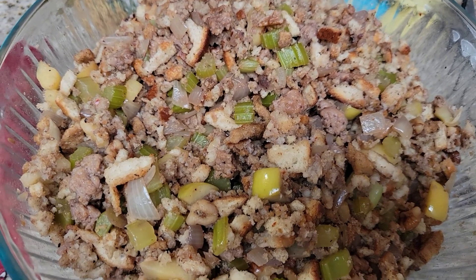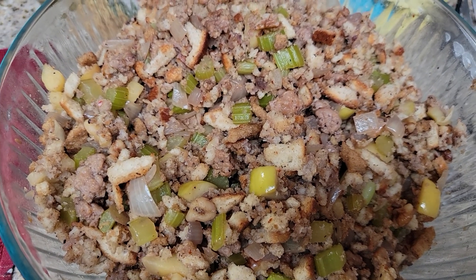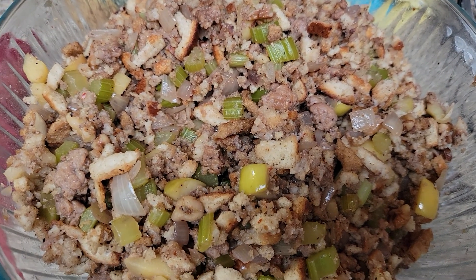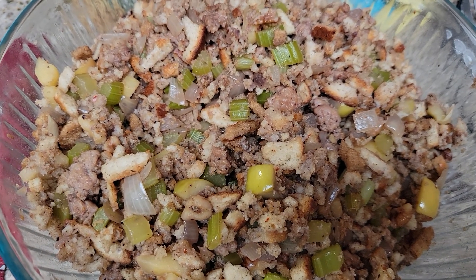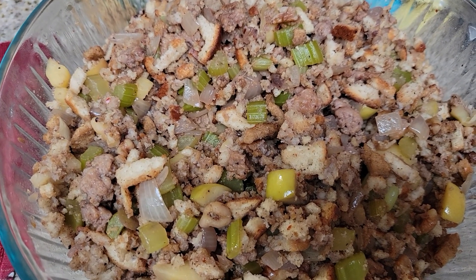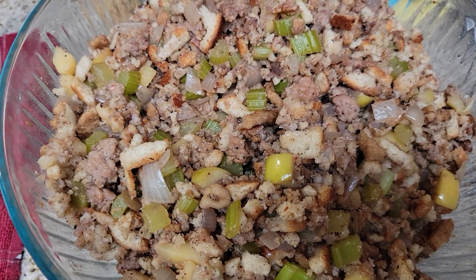Also, a good tip when making stuffing that's in your turkey: take it out, put it in a casserole dish, stick it in the oven uncovered for about 15 minutes, turning it around. Everything gets really crispy, really well cooked, and you don't have a soggy stuffing.